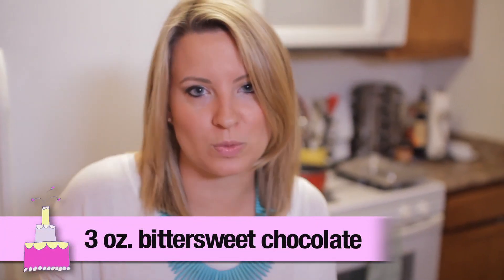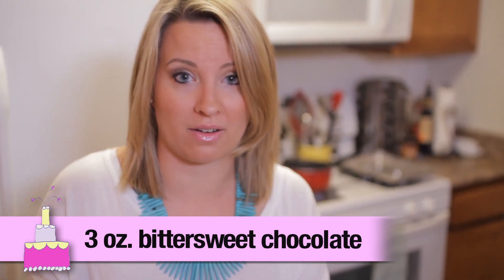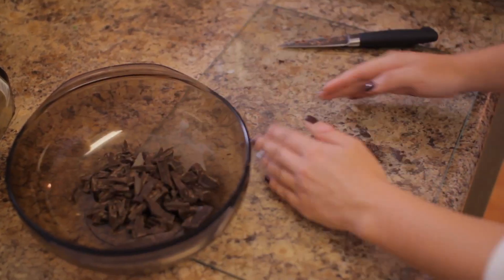Now I'm going to melt down three ounces of bittersweet chocolate — I'm using 70% chocolate here. I'm just going to stick it over my double boiler so it will melt and then add it to my dries.